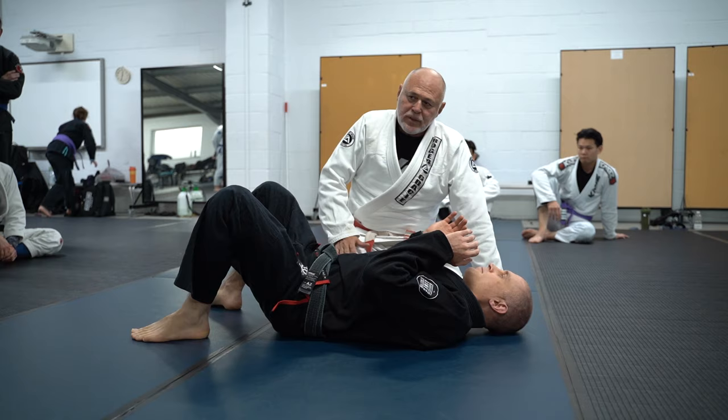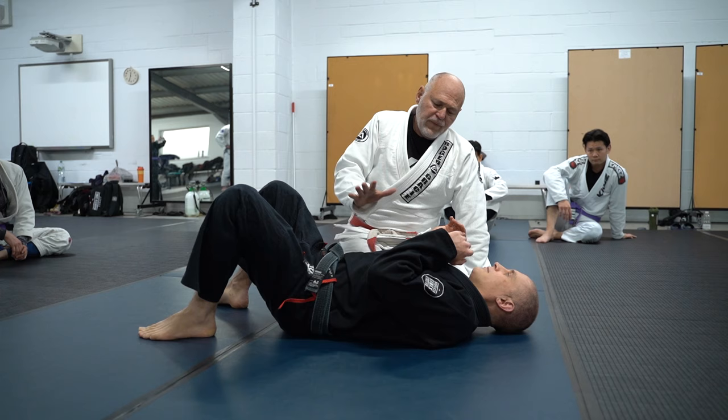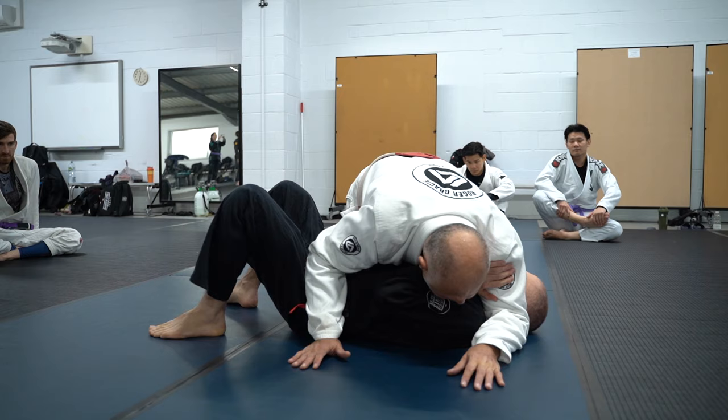Every time somebody starts on side control, this is what you're going to find straight away — he has to defend himself, and it's up to you. First of all, as we did in the guard, positioning is everything in Jiu-Jitsu. A good position, where your body is at the right time, helps a lot.